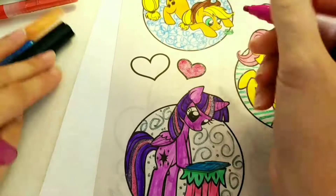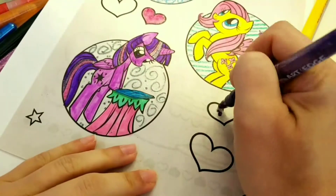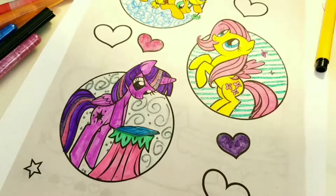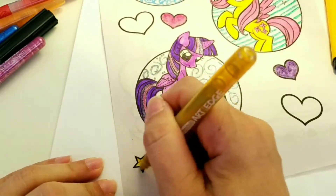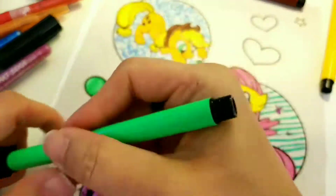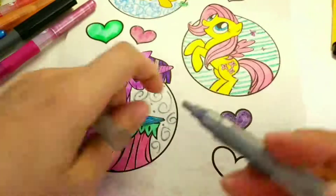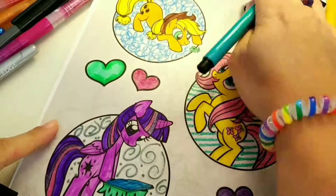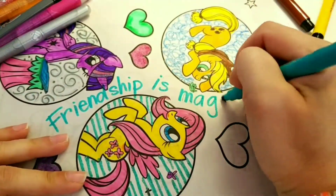Let's color in some of these hearts. I'm holding up my glitter marker so you can really see the glitter — you have to push down on the tip to really get the glitter flowing, that's why you can see me tapping the markers. We'll do this one green. And let's not forget the stars. I love coloring. And let's add in 'friendship is magic.'